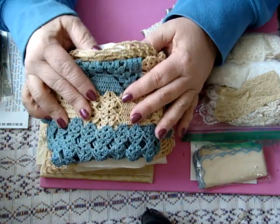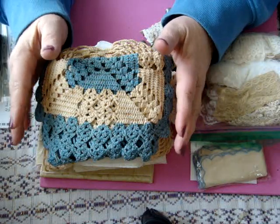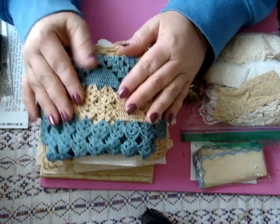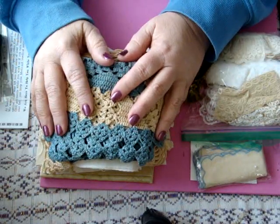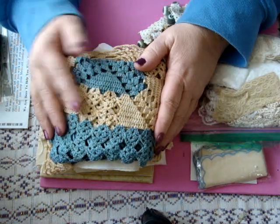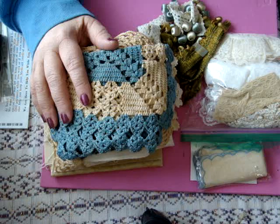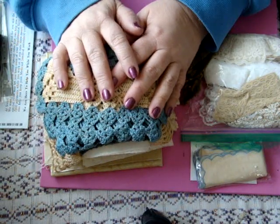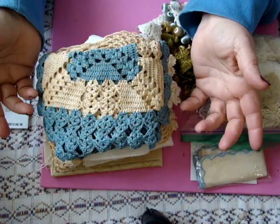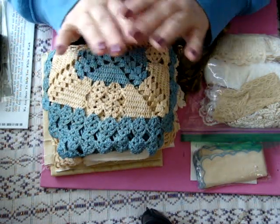I messaged Donna and told her my concerns, and she was really nice and asked me to keep her posted. When it went on for a couple of days I went ahead and filed an inquiry for missing mail. Ironically, the day after I filed that it started to move, and now here it is. I don't know why or where it was stuck.